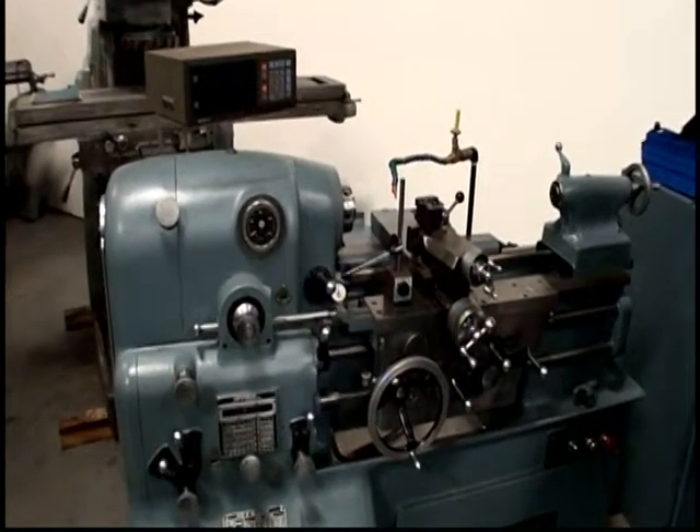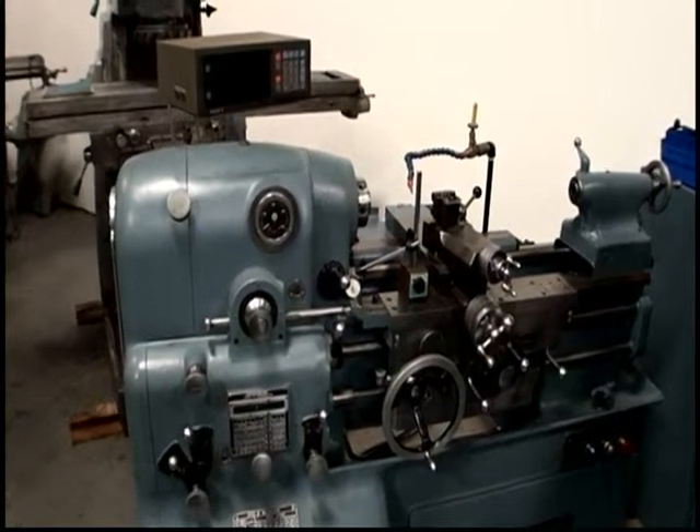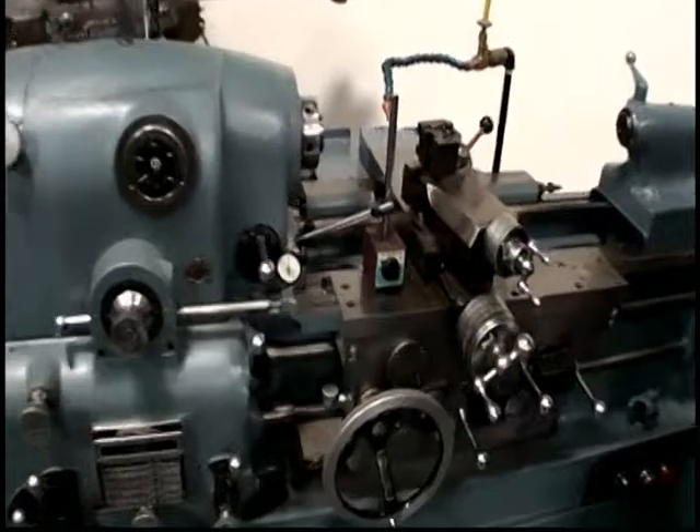The following video is a Monarch 10EE. First, we're showing the bed indicating. It's a one ten-thousandths indicator on the bed.